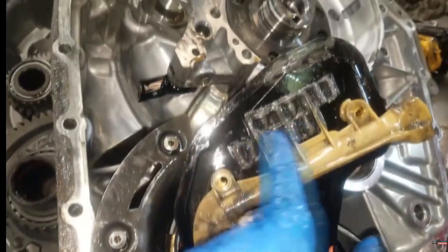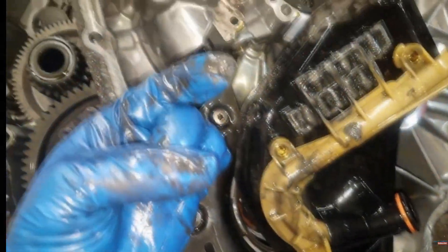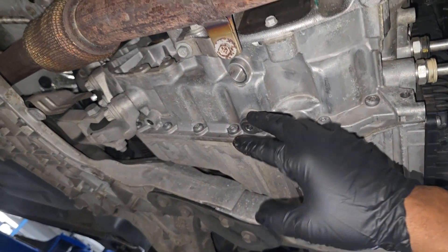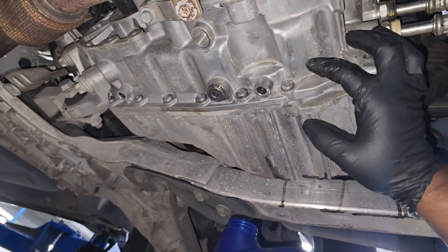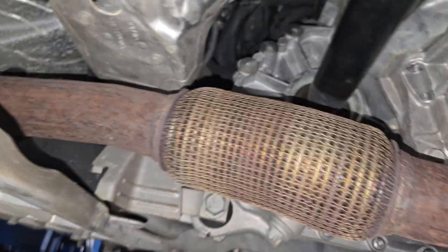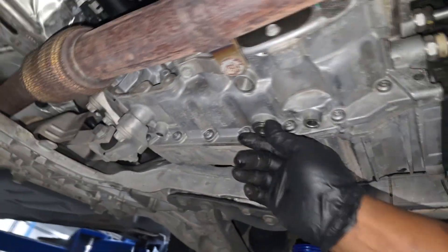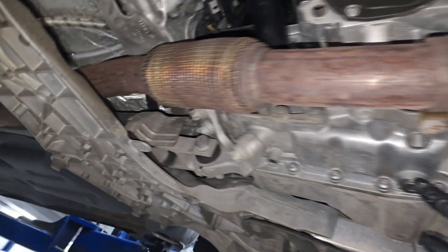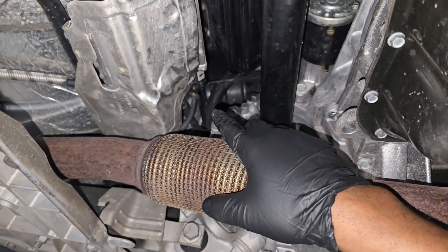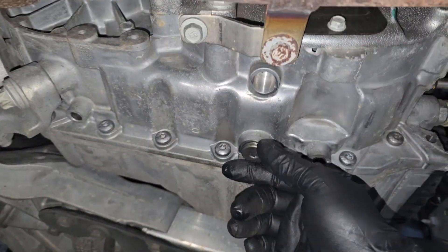You cannot sell that as a standard service — it would cost too much. Could you imagine approaching a customer and explaining that in order to do a transmission service, we have to remove the transmission? So to counter that, the only option we have is to do a drain and refill to try to prolong the life of it. Here's the drain plug right here; the fill plug is up top. My thinking: open the fill plug before you open the drain plug — do yourself a favor and make sure the fill plug will come off.